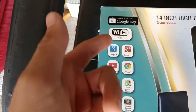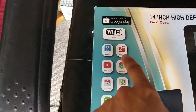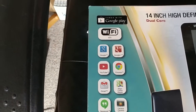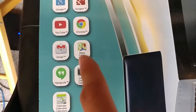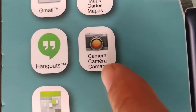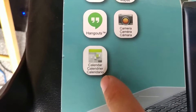Over here we have a Wi-Fi logo, old Google logo — all old logos. Google Plus! That's back when they were trying to push that. I wish Google Plus could have taken off. YouTube, Chrome, Gmail, Google Maps, Hangouts, Camera in three different languages, and Calendar in three different languages.